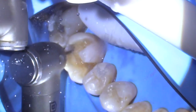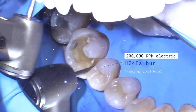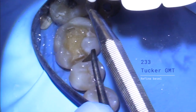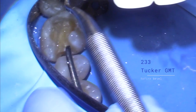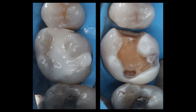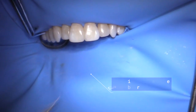Can you guys see okay? If you start in the middle and work in this direction — it's a special little carver. I'm going to cut the septal area here between the molar and the premolar, holding it out a little bit like this and cutting that area.